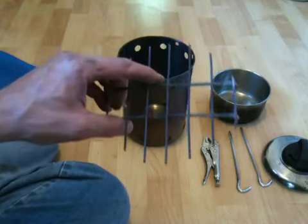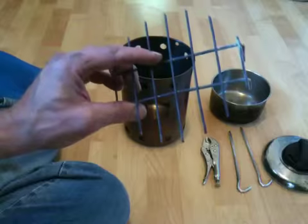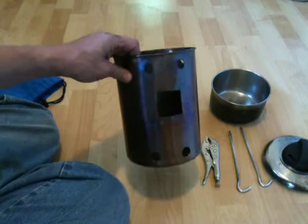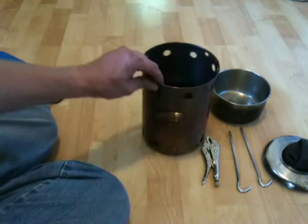This is a cage from a typical work light and I just bent it and cut it to fit and slide it in so that I can keep the fire off the bottom. That way these bottom holes will give plenty of air to keep everything going.